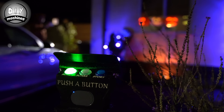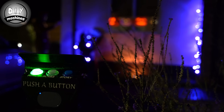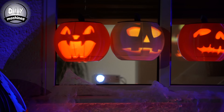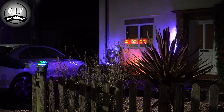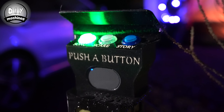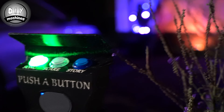The performance is controlled by your visitors using this set of mini arcade buttons. They can choose between a song, scare, or a haunting tale. The speaker for the audio is built into this control panel, so that your guests can hear the pumpkins clearly from where they are, without waking your neighbours from their crypts.